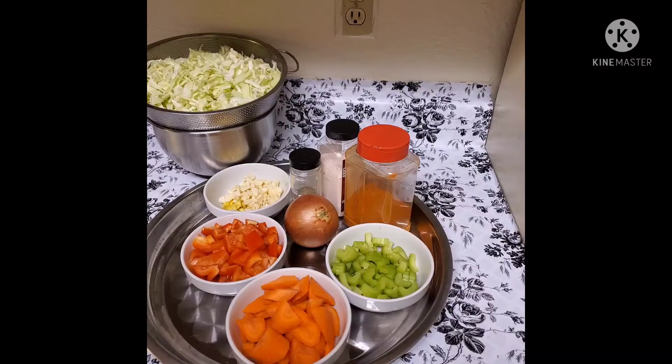Good morning, everyone! We are going to get some cabbage soup.